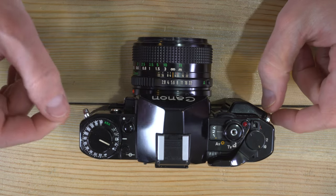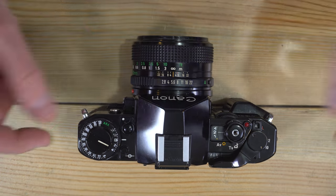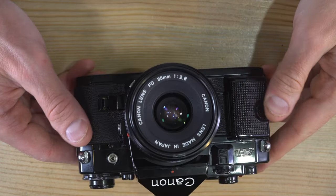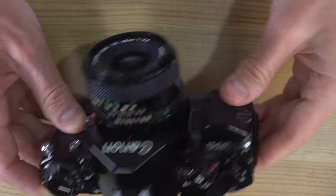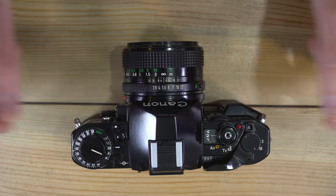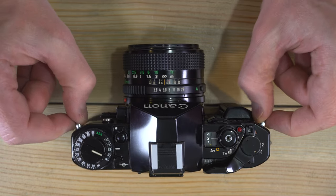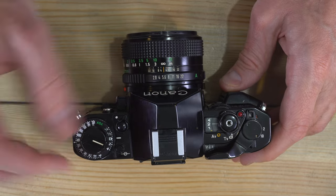We're going to go over all of the different things on this camera, starting with the top. On the front, here are the strap lugs — if you had split rings you'd put them right here. Up here we have the ASA adjustment knob. To adjust the ASA, you push in this little metal clip and then you can rotate the index. The motion is designed so you put your index finger there, push it in, and rotate. We also have the film rewind knob and lever right here.